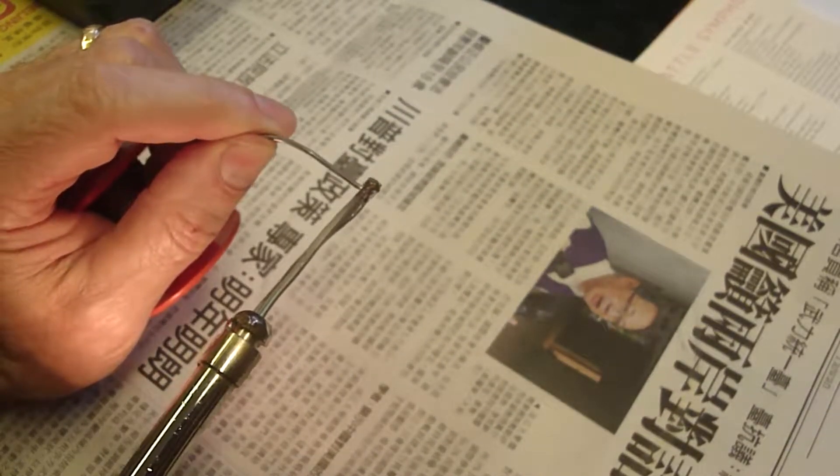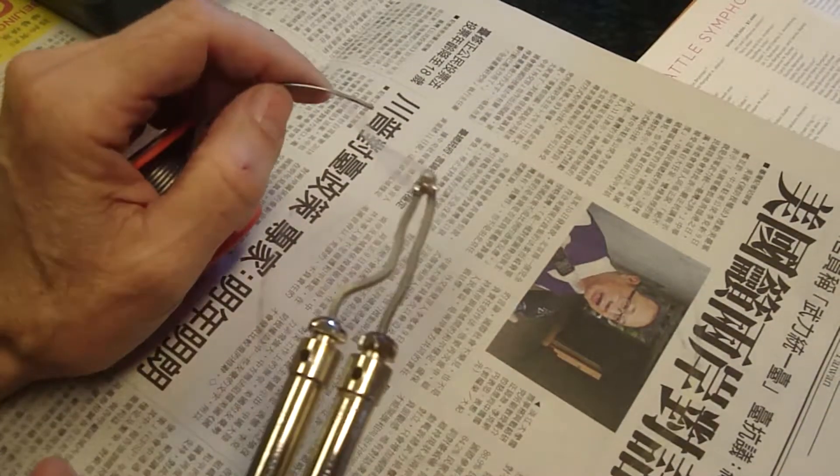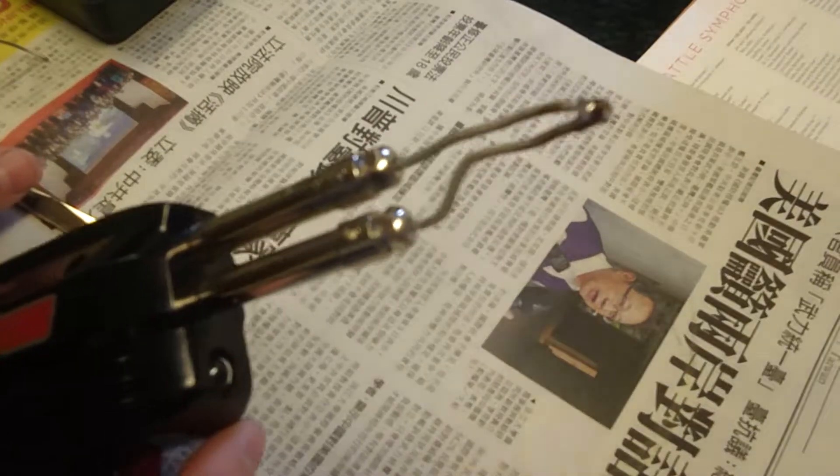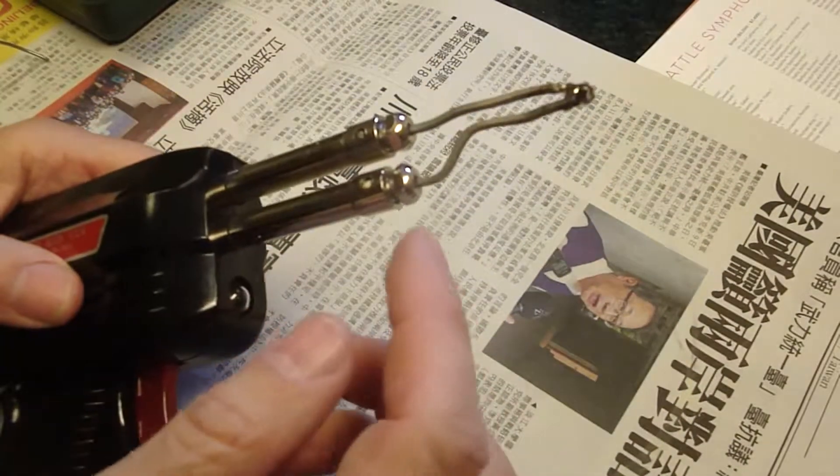There we go — is it melting? Yeah, it's melting. How many seconds was that? Like 10 seconds. That was the problem. Make sure the connection is clean and tight.